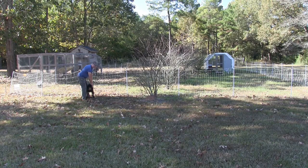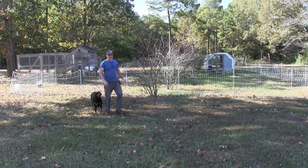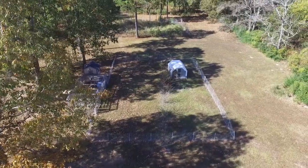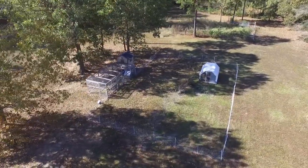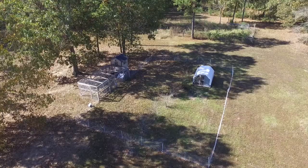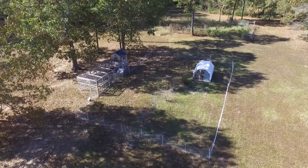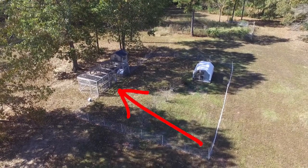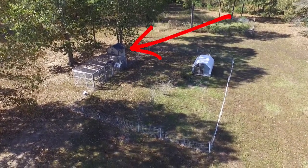Alright guys, so this here is my chicken paddock area. We are going to expand on our chickens. We originally started with 15 birds and one of them ended up being a rooster. I built that chicken run — 10 by 24 I think it is. The chicken coop is a six by six, kind of small.